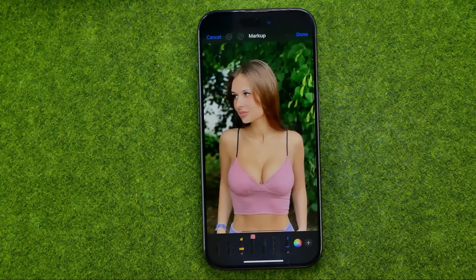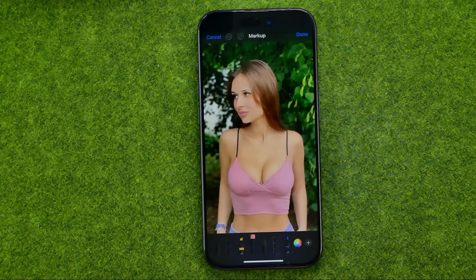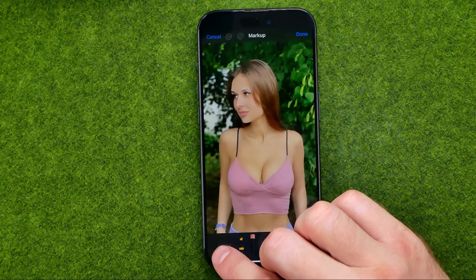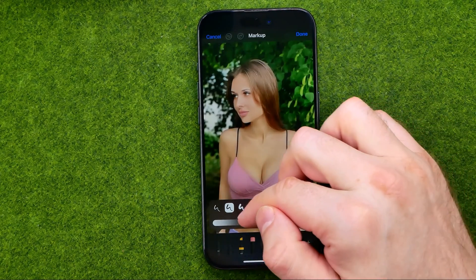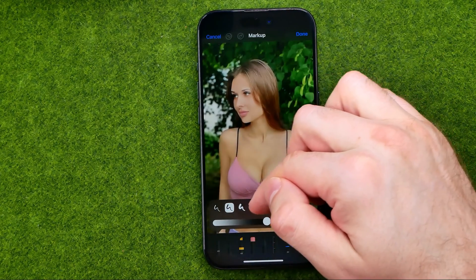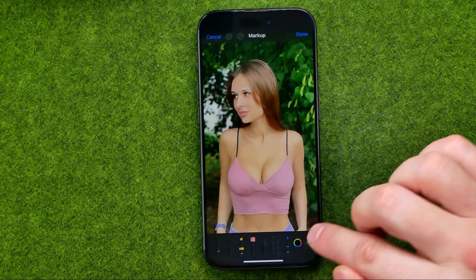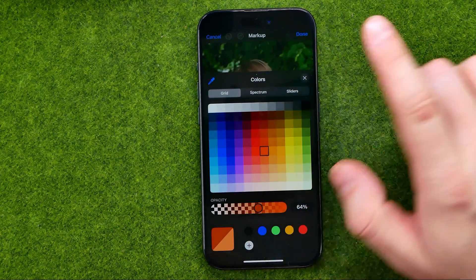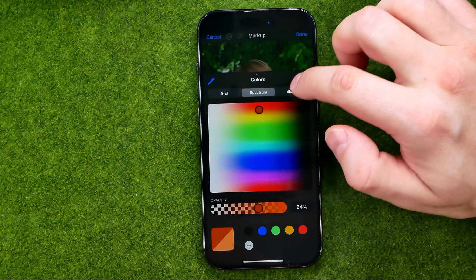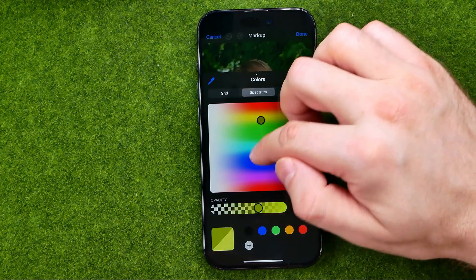We can resize our picture, and then we can use any of the tools to draw anything on that photo. Let's say I would like to use the first tool, which is actually a marker. We can change the transparency for that tool, and also we can change brush size and color. To select a color, just pick it from the colors palette.